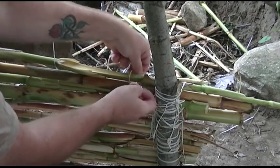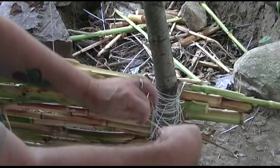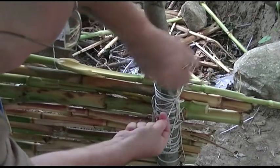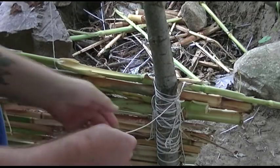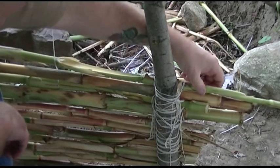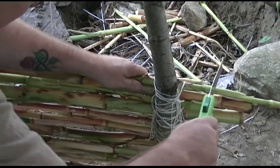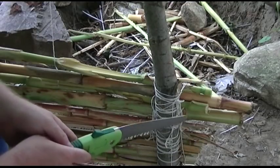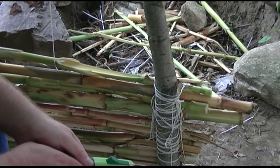Another method I use is I bring the loop through and run the tag through the loop, then tighten it up that way. I put in two or three basic knots and let the end hang so I can tie it again on something else. As you can see, that's really sturdy. Then all I do is get my trusty little handsaw, cut it off right there, and toss it. I even it up and do that on both sides. Eventually I'm going to have this wall done.